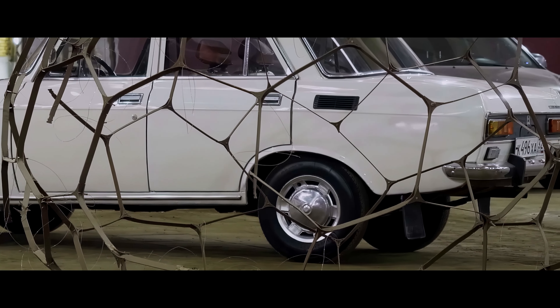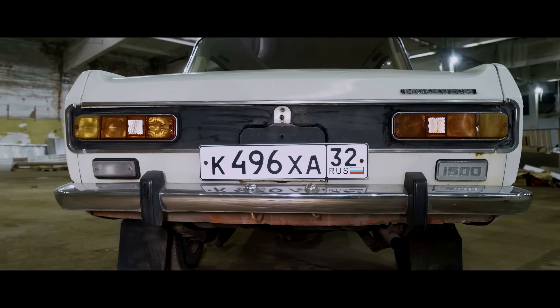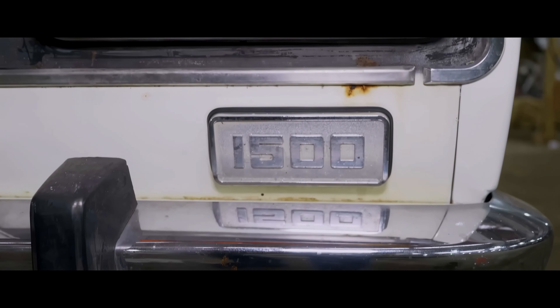There's one more interesting detail: a black stripe around the rear lighting, which is bordered by chrome. The most noticeable inscription here is the numbers 1500, the same as on the doors. What were they replaced with later? Write in the comments.